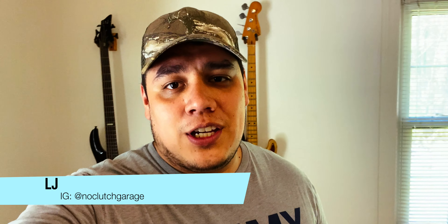Hey guys, what's going on? Welcome back to the channel. If you're new, my name is LJ and you're watching No Clutch Garage. We're gonna look at something that I got in the mail, something that I've been looking for for a while and hadn't really seen a solution for yet — and that is a rear differential brace.